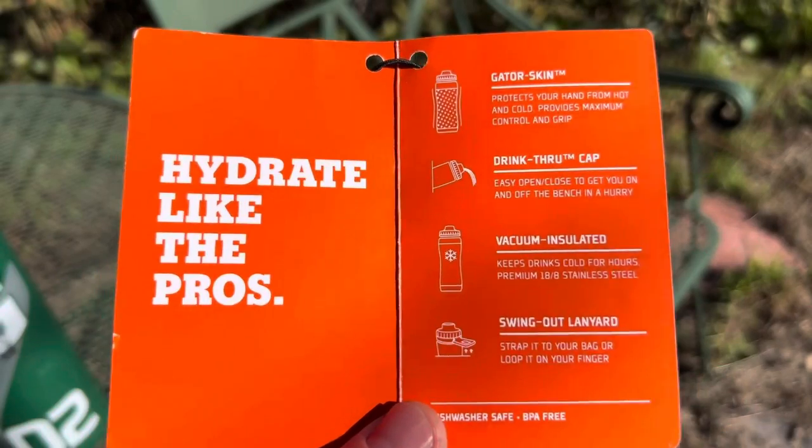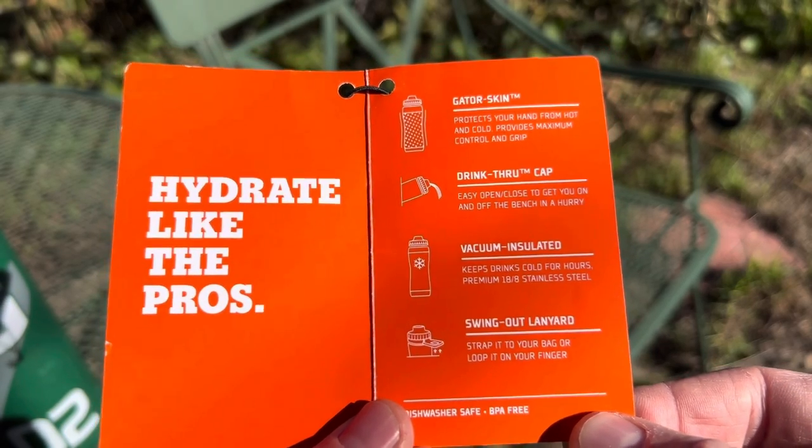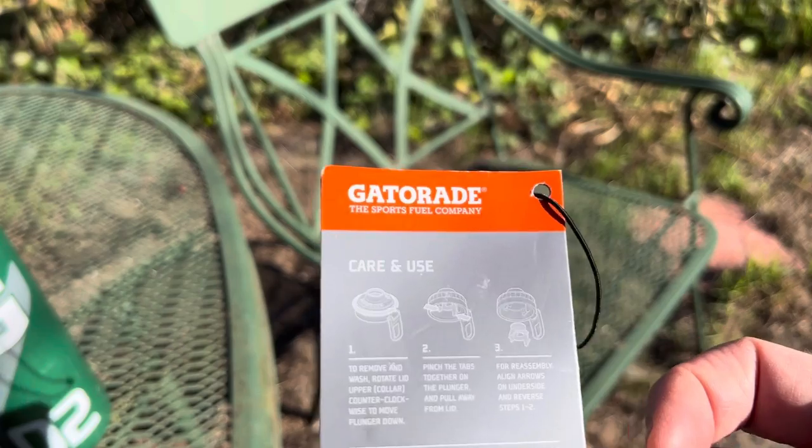Here is the Gatorade stainless steel water bottle spec sheet. There's rubber skin around it to make it grippy. There's a nice drink-through cap that flows a lot of water. It's vacuum-sealed stainless steel.